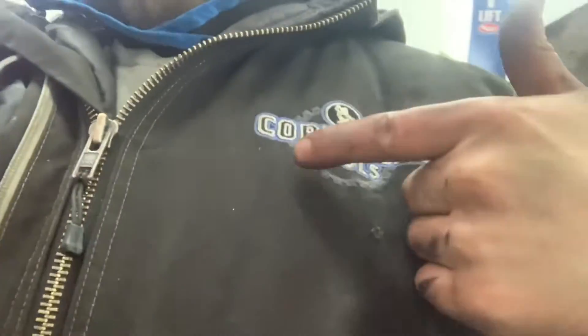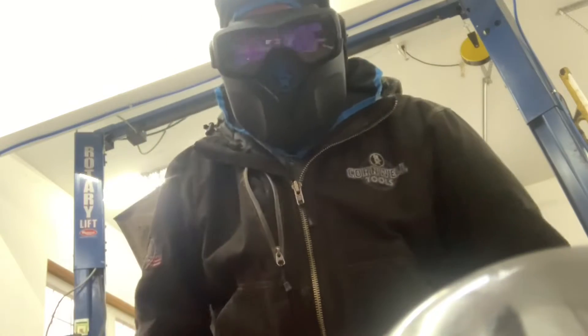All right, so the welding mask — it's outside the car. Oh my God, yes, look at that. The Cornwell Tools jacket, the Cornwell Tools hat, and wait till you get a gander at this. I look like fucking Darth Vader who can weld.